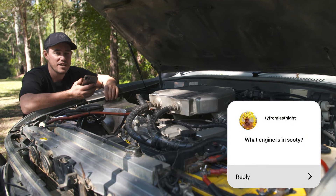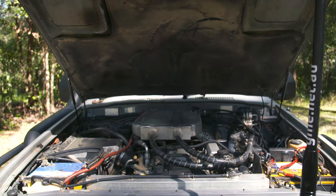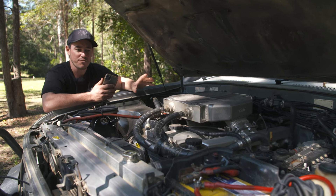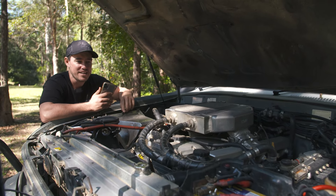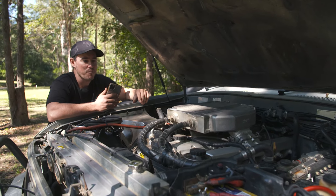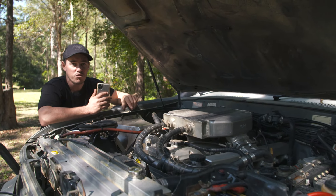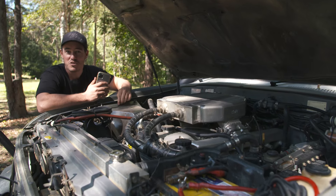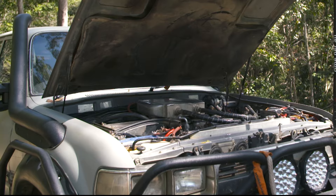What engine does Sooty have? All the Toyota fans will know — this is a 1HDT, the factory turbo diesel. Different from a 1HZ which is the naturally aspirated one — it's got a very different head and obviously a turbo. Then Toyota went to the FT motor which was 24 valve. This is only the 12 valve, and that was like the pinnacle of the 80 series motor — the one that's like the unicorn, really hard to find. This one is old school cool.